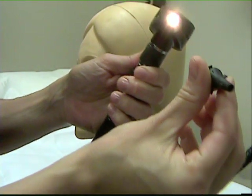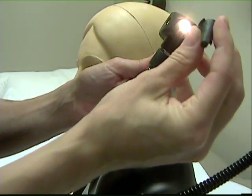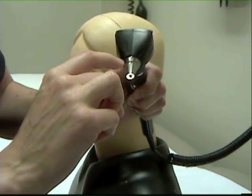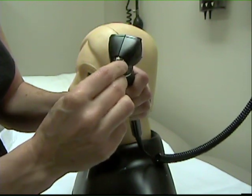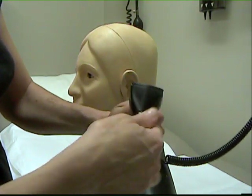The next step in this procedure is to secure the disposable plastic ear speculum to the otoscope. Different speculum sizes exist, so care must be taken to choose the correct size. The speculum is then placed on the head of the otoscope and rotated, which locks it into place. This prevents it from moving and becoming dislodged within the auditory canal.